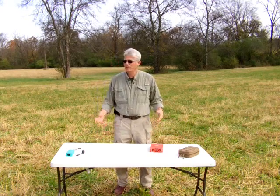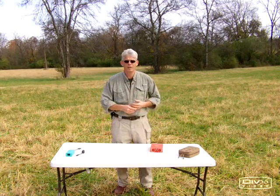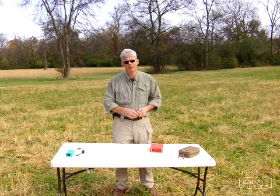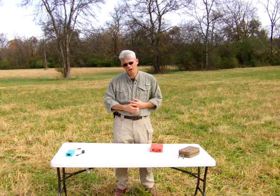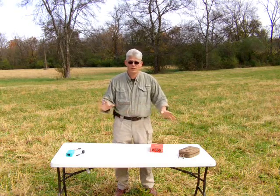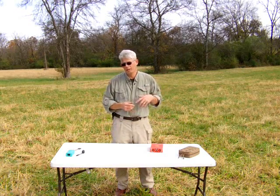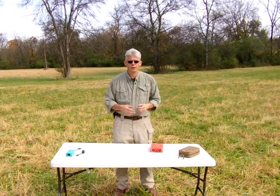Hello everybody. My name is Bill Harrison. I'm the founder of Harden Power Systems. I pretty much take care of the research and development and the design of our products. I'm very involved in really every phase of coming up with something from a concept to leaving our doors and hopefully arriving at yours.